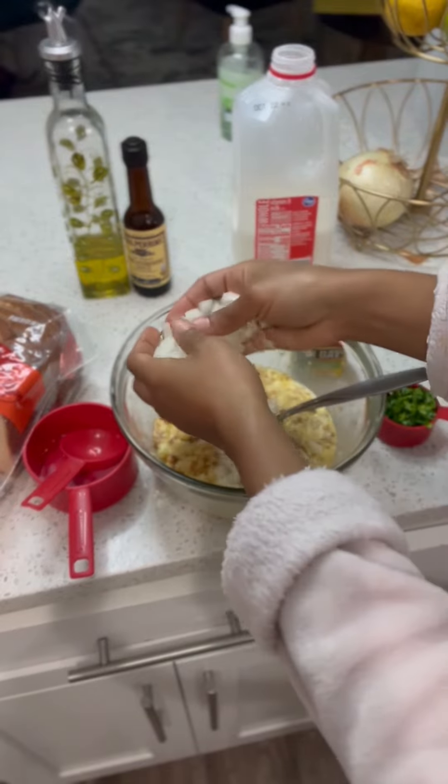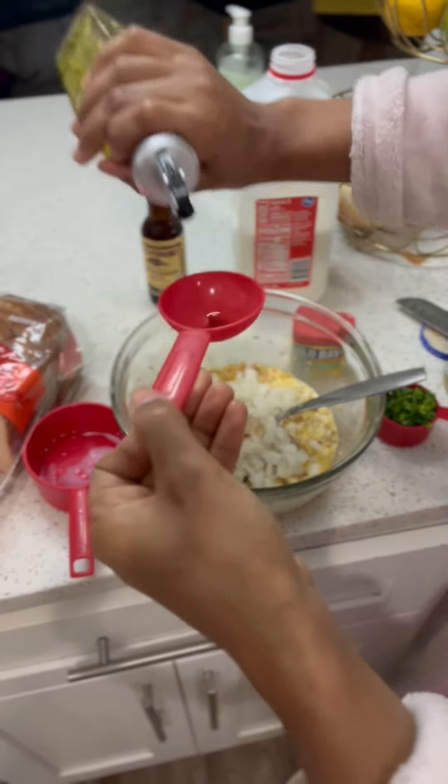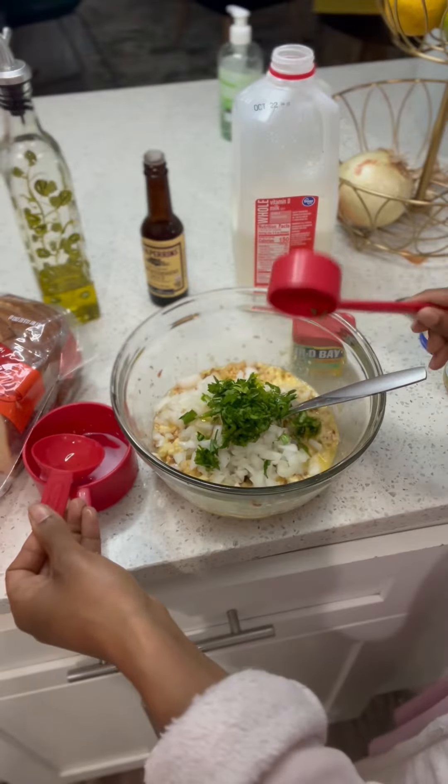And then we're going to add garlic, then it's our onions. Now Worcestershire sauce, then it's our oil. Now it's that parsley — love parsley.